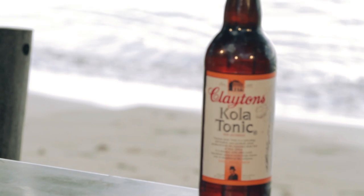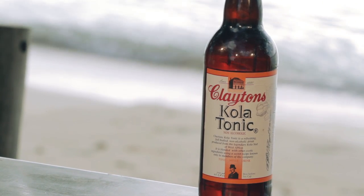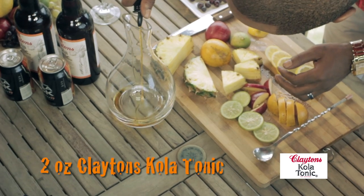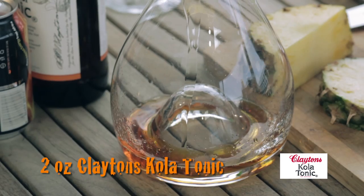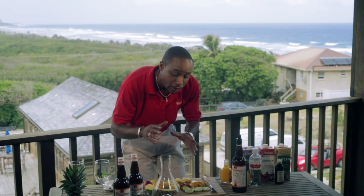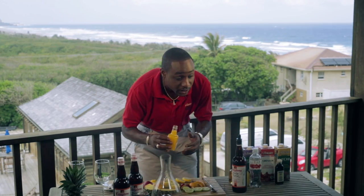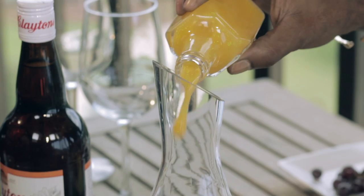In my pitcher I'm going to start with Clayton's Cola Tonic — made from the African cola that brings vitality. This cola tonic is going to give some vigor and vitality to your day. I'm doubling the recipe, so normally two ounces per drink, but because I'm making a pitcher I'm going to do four ounces of each flavor — so this is four ounces of cola tonic.